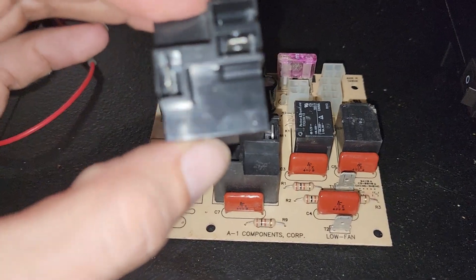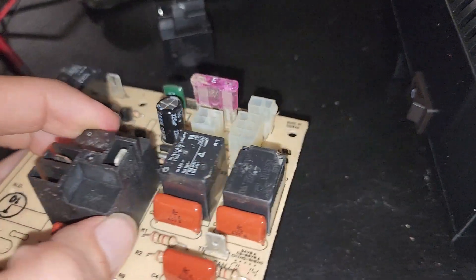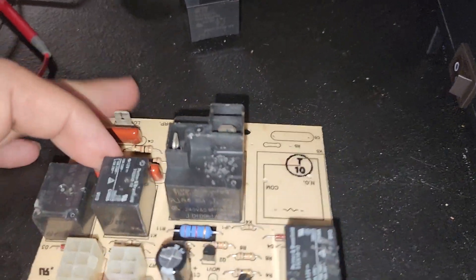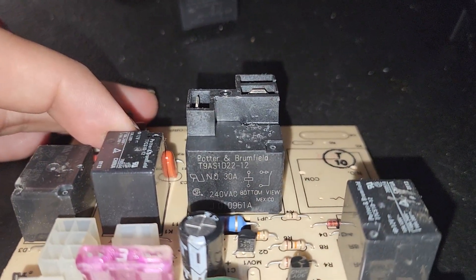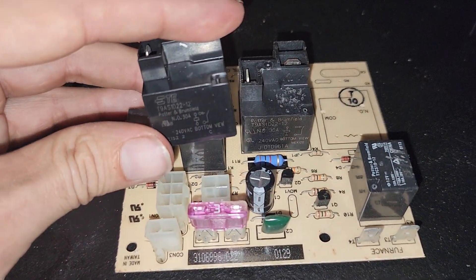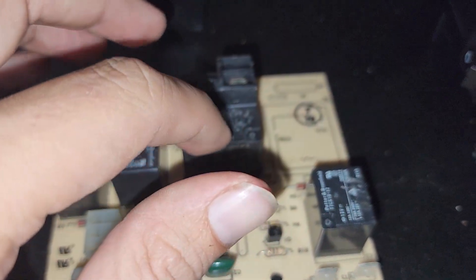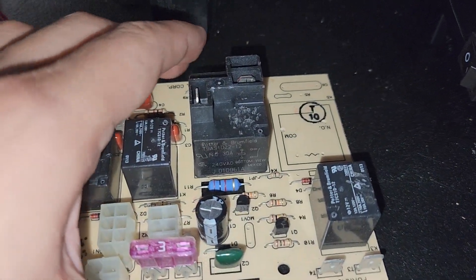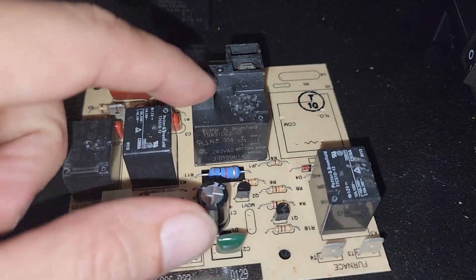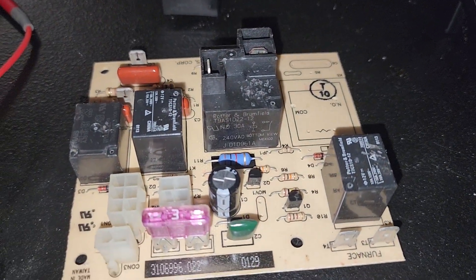To replace this on the board, it's the same exact one — you can see right there the numbers match, they are identical. As you can see, I was tapping on it trying to get it to turn back on. This had been going on and off for maybe about three or four months.